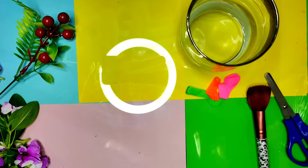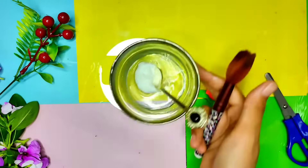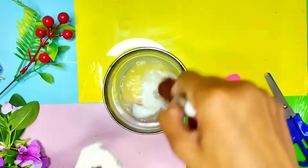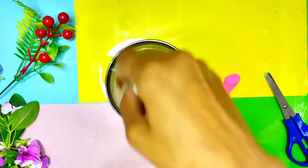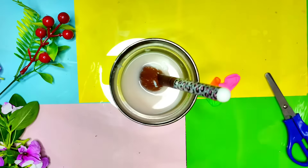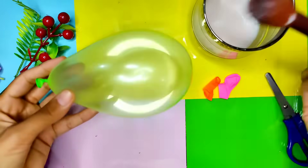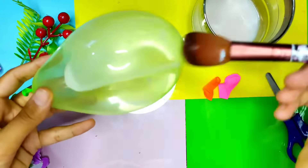Assalamualaikum! Today we are going to make a DIY lamp from tissue paper and balloon. First of all, we will take some glue, mix it with some water, and then you have a mixture of glue. Then blow up a balloon and put the glue mixture on the balloon.